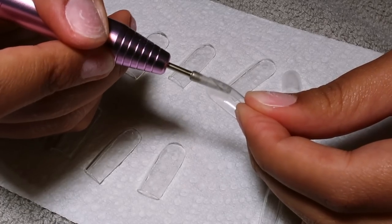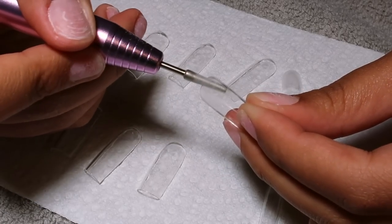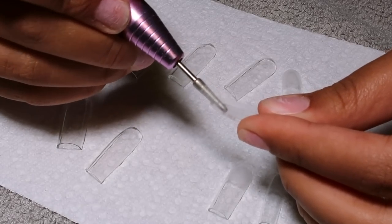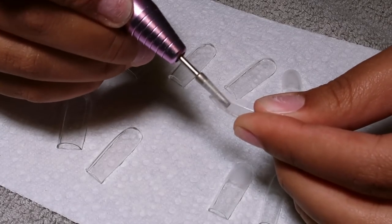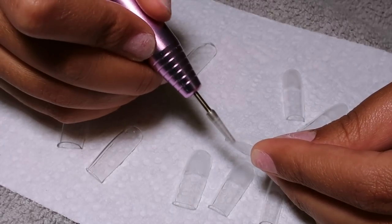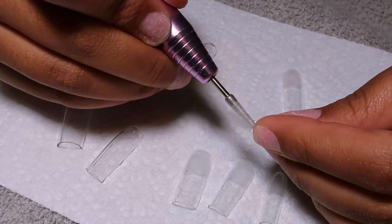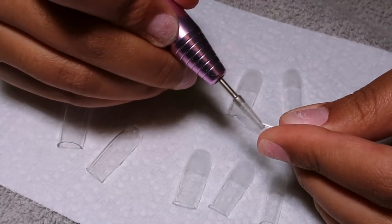I'm taking a different nail bit — it's a metal one, more tapered so it can actually fit on the inside of the nail — and I'm buffing the inside of the nail. This is very necessary for the nail to adhere to your natural nail and to the poly gel. You got to do it — it's on the box, that's what it says.